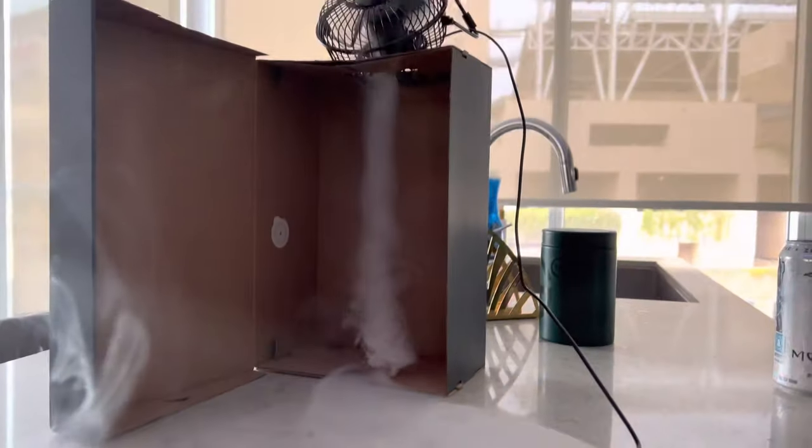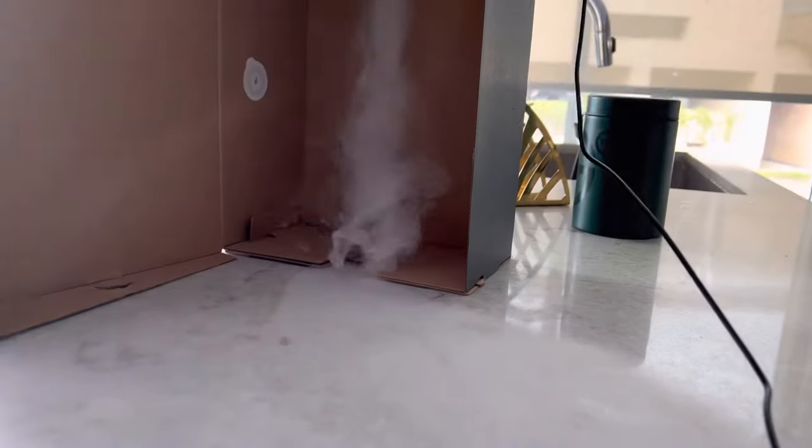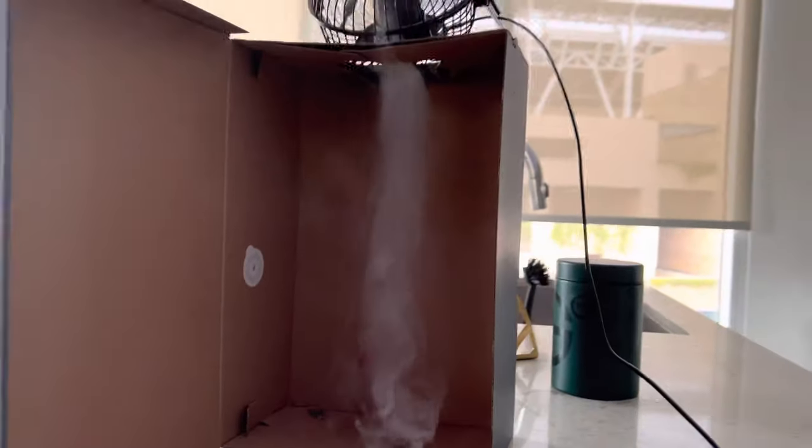And just like that, you get a really nice tornado inside the box.